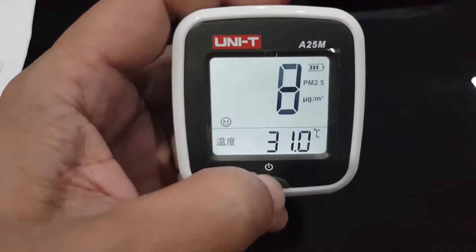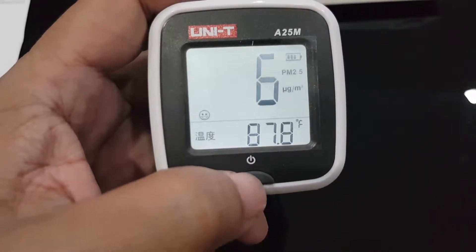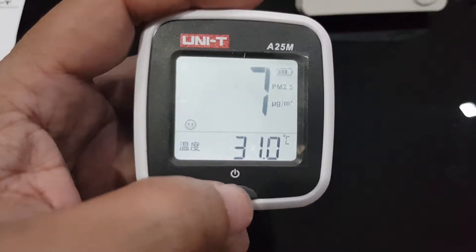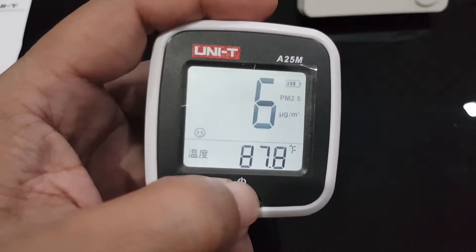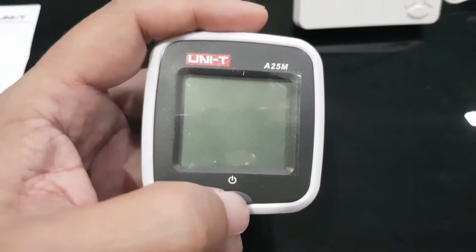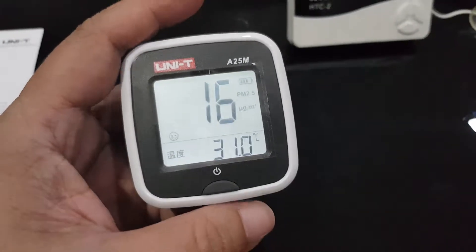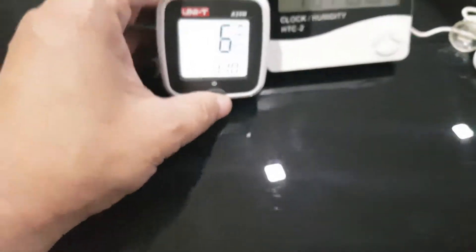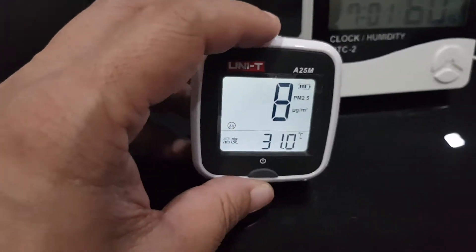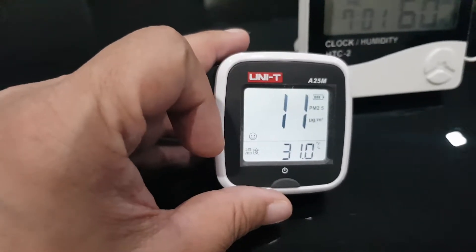So why is it still doing that? Nothing happened. If I press short, if I press the wrong way, if I turn it off — okay, on. I don't know how to turn the screen backlight off.